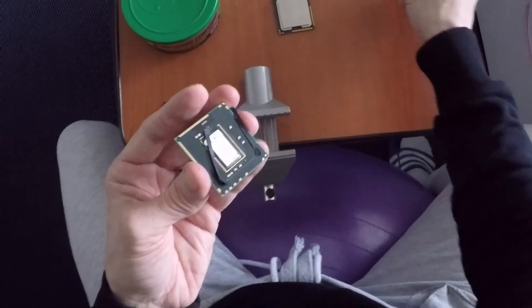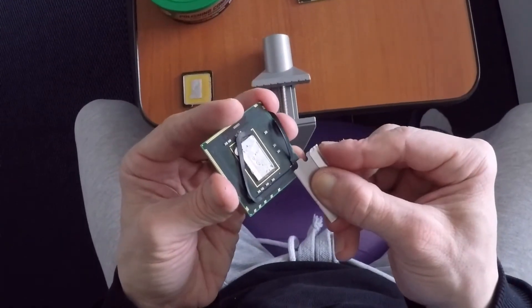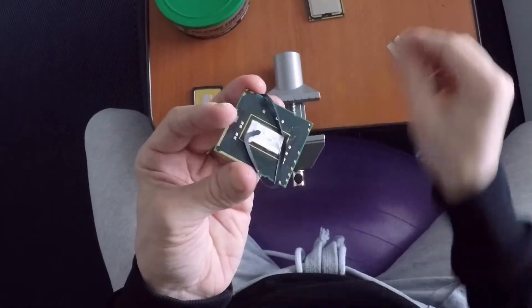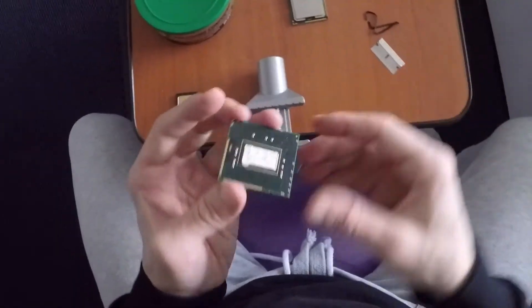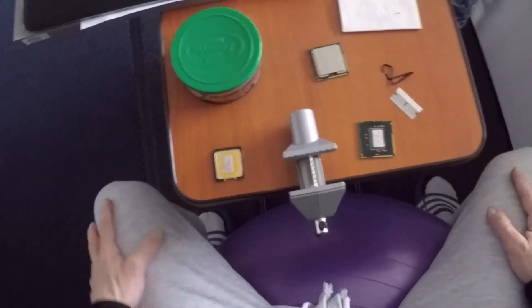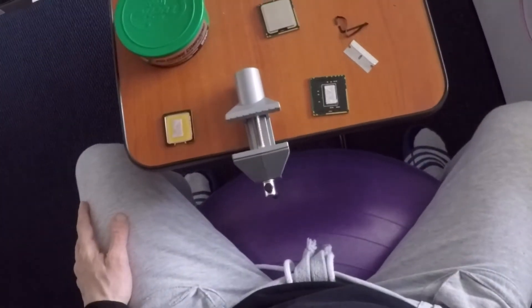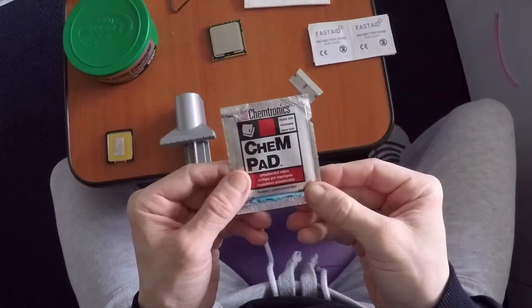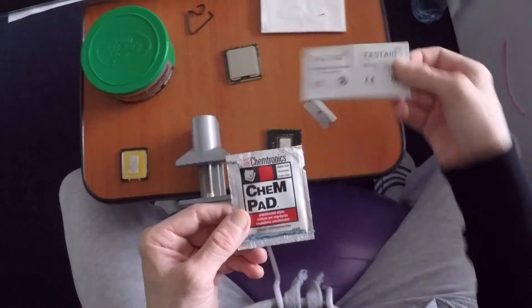So I'm not using any extra heat — just the blade to cut the rubber gasket around, then the vice to force it to the side, and then the blade to pop it off. After that, you can use the blade easily to cut off the remaining rubber gasket from the CPU.